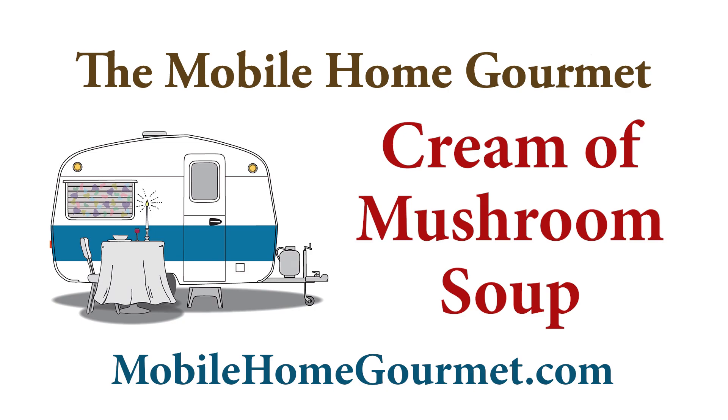A friend asked me to make cream of mushroom soup, which I've never made before. I know the Campbell's canned cream of mushroom soup — I grew up with that. My mom used to use it as the base for her beef stroganoff. Who knew? As kids, we ate it and liked it. But today, I want to make homemade cream of mushroom soup, so let's get started.